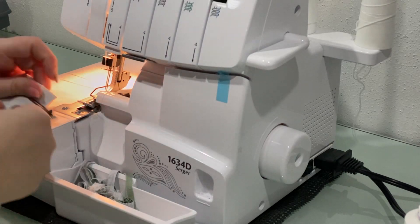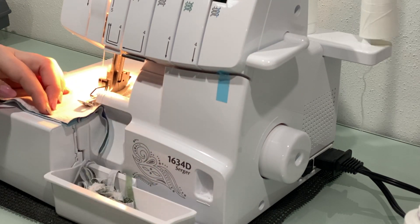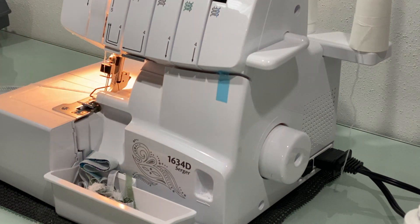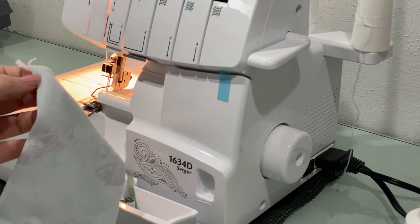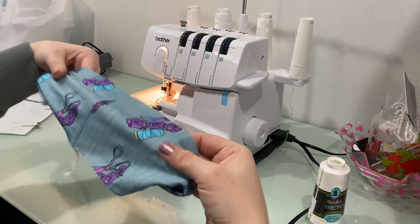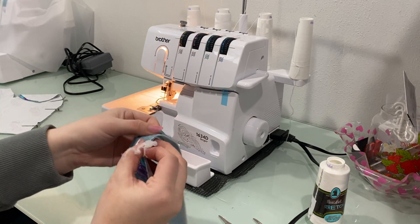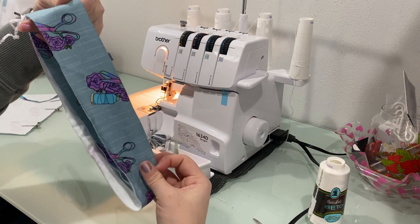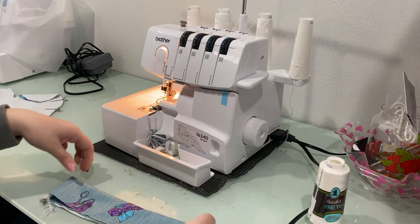I'm going to start out with that band using about a half inch seam allowance. Then we're going to fold this wrong sides together with that seam on top of each other. If you want to, you could serge or baste stitch around the raw edge — not the folded edge — just to help keep everything in place, but I'm just going to clip this together and set it aside for now.